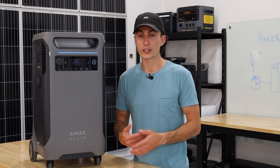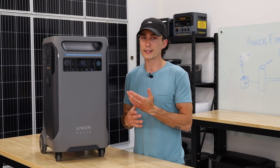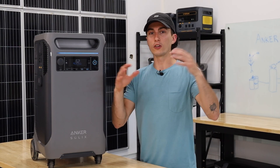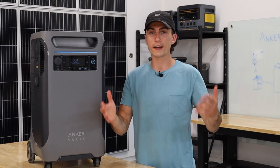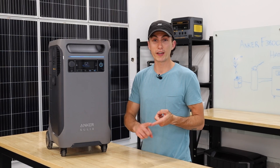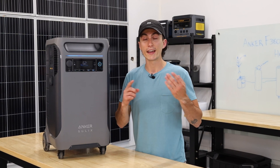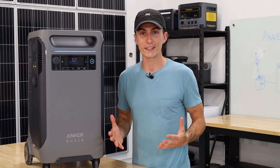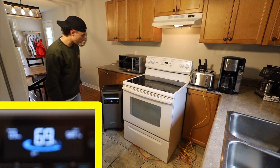Yes, it can run a fridge and a freezer — but that doesn't even count as impressive. A full-size fridge when running and cooling takes about 120 watts. What really matters in testing is what loads you can stack on top of each other, which shows what practical application you could use this for if the power is out. This unit can run the microwave, toast a bagel, make coffee, toast another bagel, and run a double burner on the stove or the oven — all at once. The oven and stove burner combo seems to be what really pushes us over the edge.